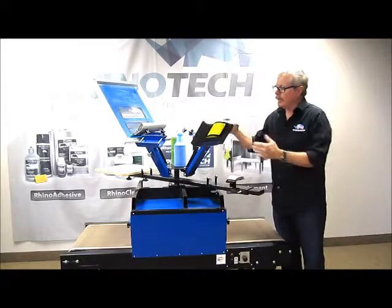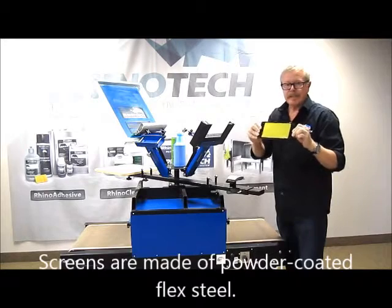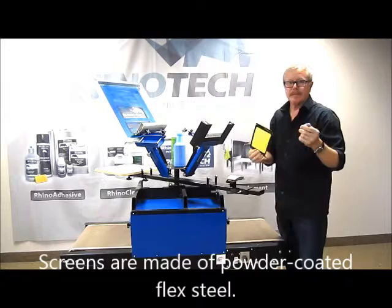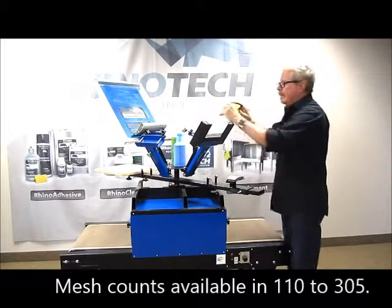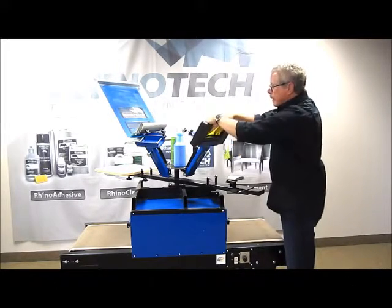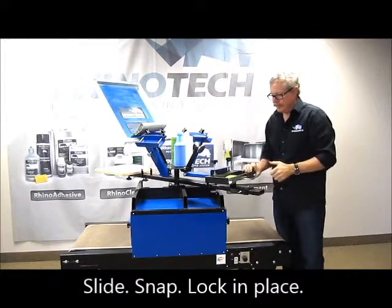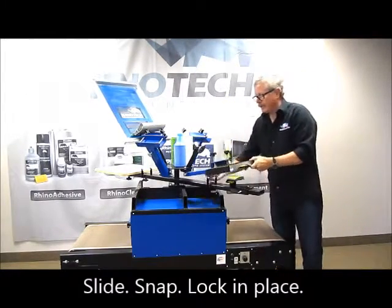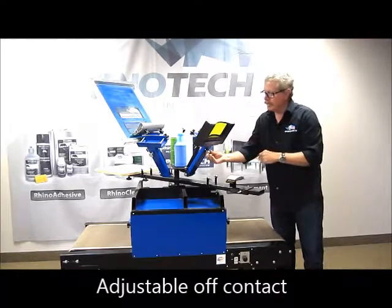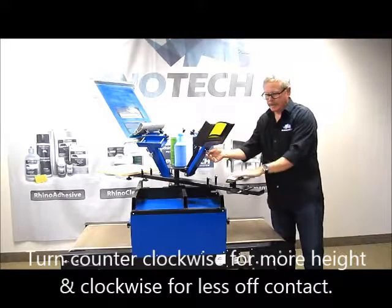Get yourself one subframe, one screen — which I might add is a flex steel powder coated screen. Then we stretch the fabric on it, the mesh, and that comes anywhere from 110 up to 305. Slide it into the groove, snap it in, lock it, and we're ready to print. I can adjust my off contact again — if I want to work in contact or off contact, I just turn this counterclockwise to give it more height, or clockwise to bring it right down on top of the bed.